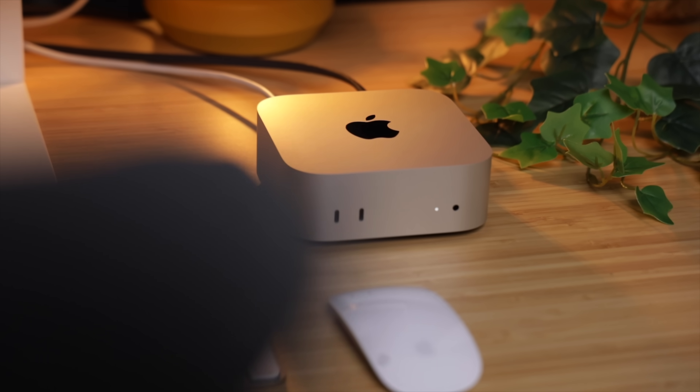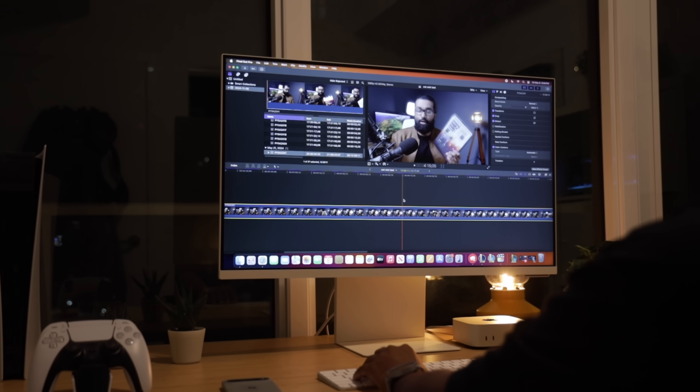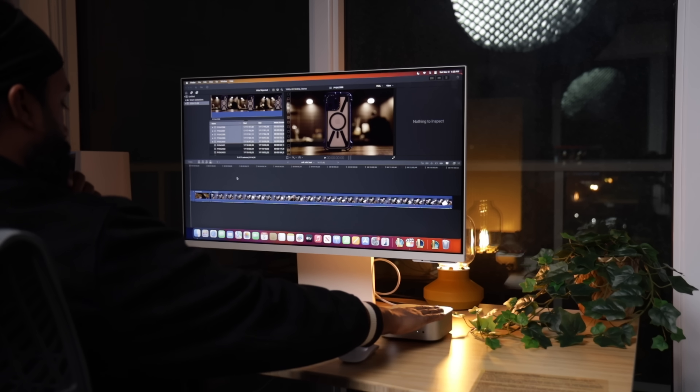Now let's get into something that genuinely surprised me: the thermals. The Mac Mini is tiny, so you'd think this form factor would lead to some serious heat issues, especially when you're pushing it with heavy tasks. But here's the crazy part — it doesn't get hot. I've been editing 4K footage on Final Cut Pro, running games like League of Legends, and multitasking with a bunch of apps open, and this thing stays cool to the touch.